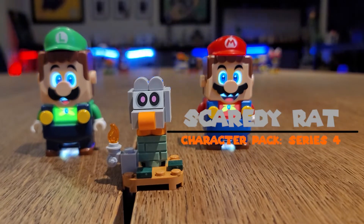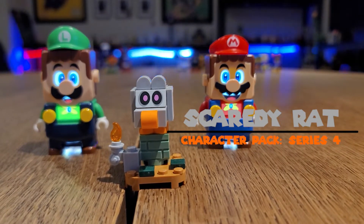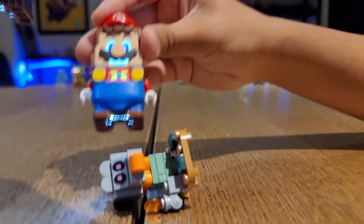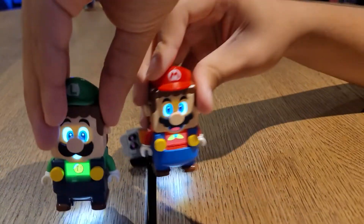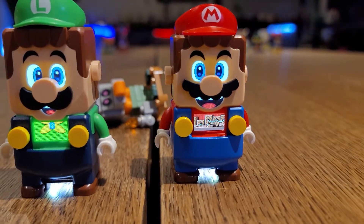Now here is Scaredy Rat. It does look scary with the black pink eyes there. Here's how this works. And they defeated Scaredy Rat. Pretty dope, right? Check it out.